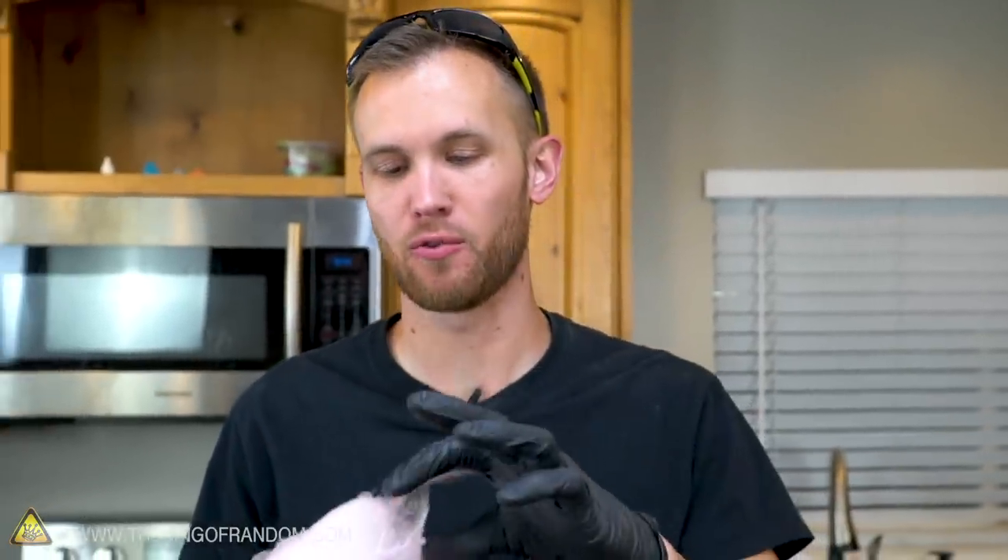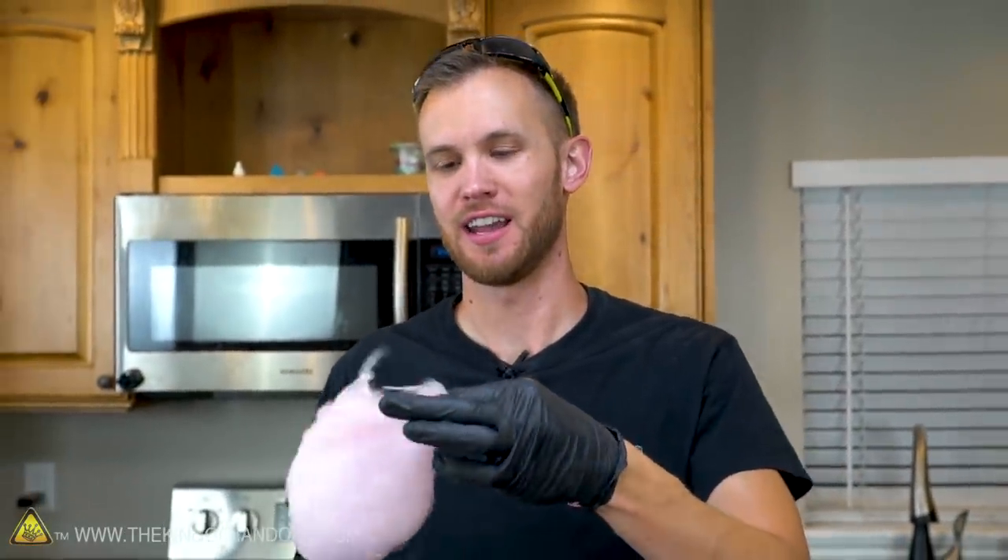It tastes pretty much the same, and one of the hallmarks of cotton candy is that it dissolves pretty much instantly once you put it in your mouth.